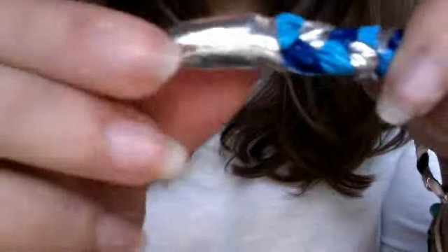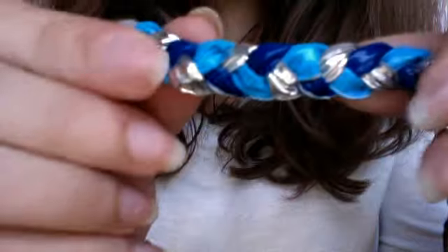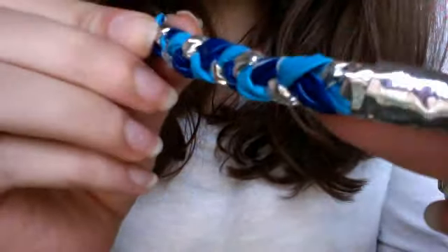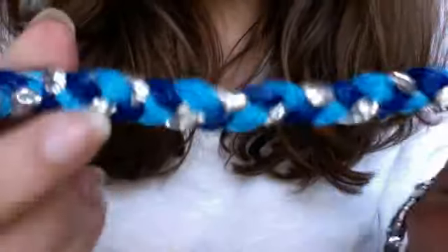Starting from this magnet, this is what it looks like. I tried to keep it even the entire way. It's just really nice, I really like it. Next up, this one.